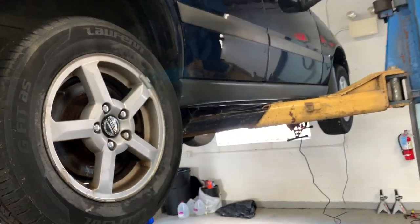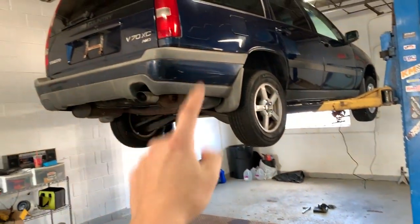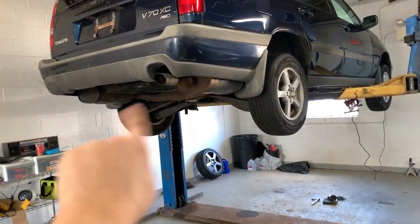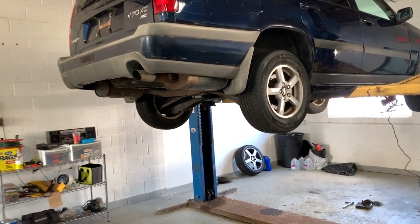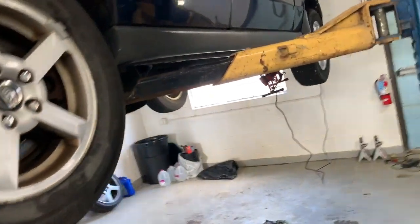I'm going to be taking this thing apart soon and bringing you guys along on the journey. I haven't decided 100% whether I'll put it all in this car, but I am going to pull out the rear, angle gear, and all associated components — gas tank included — and probably set them aside until I make a final decision. I'm about 90% sure I want to do this, but let me know in the comments what you think about this idea for the winter.